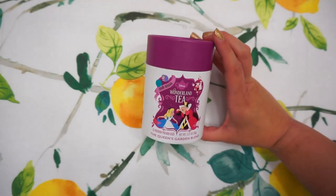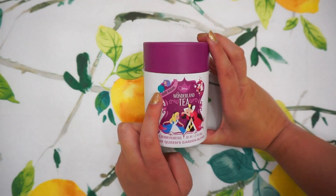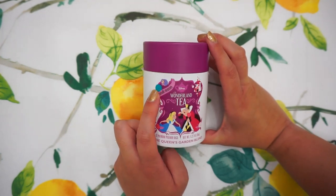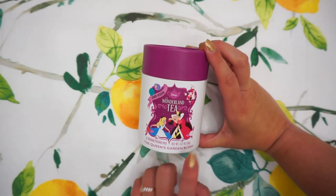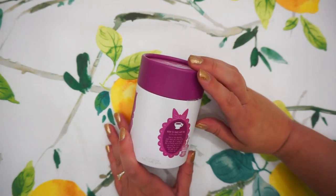The packaging could just not be any cuter. Look at these guys — it's little hedgehog croquet ball fellas, and the roses — it's got everything. This one looks like it's a strawberry infusion.